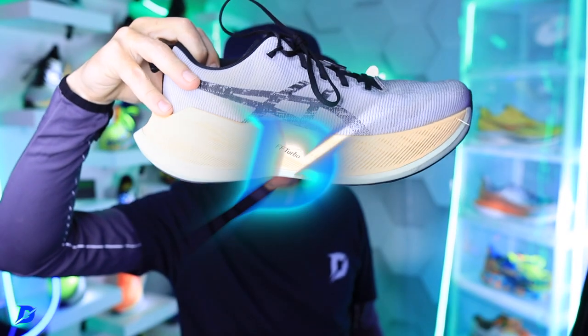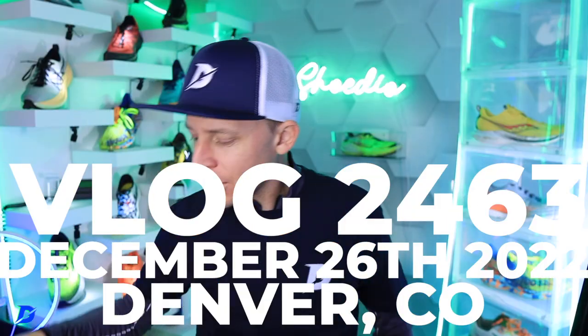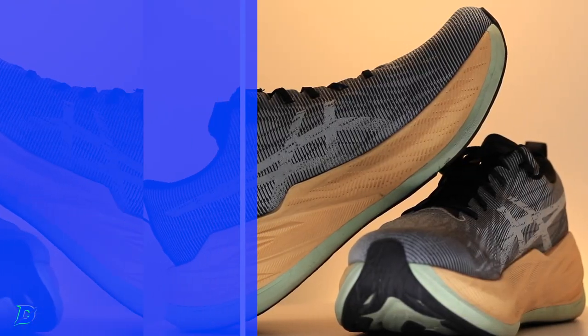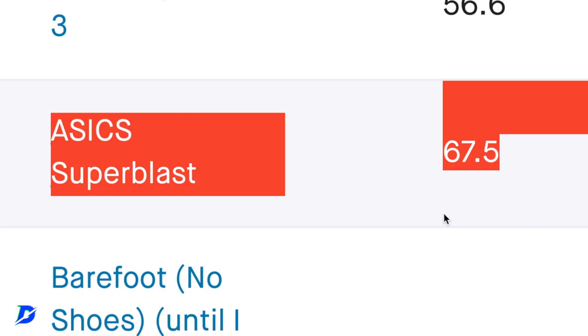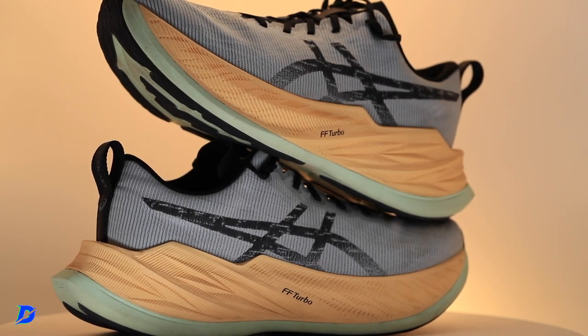Dual density is back in the mix. The last shoe tested was the Hoka — probably the Mafate Speed. How is everybody doing? Testing is actually done, got it to 50 miles. Mileage is going up in the training calendar, so it's very easy to hit 50 miles these days. And yes, dual density midsole foam for this behemoth.